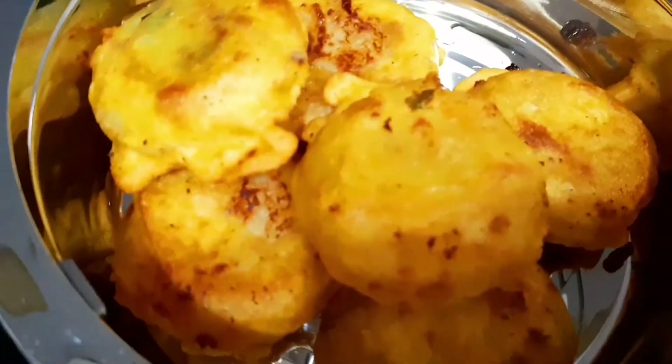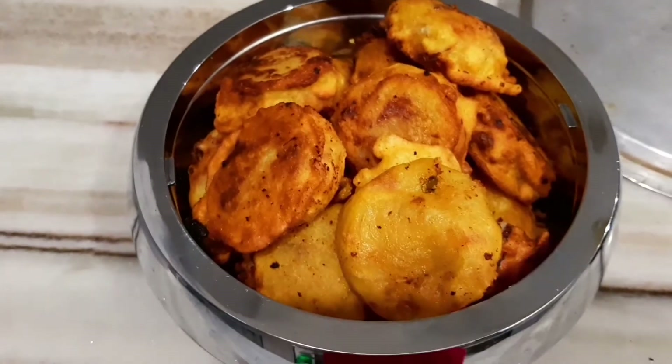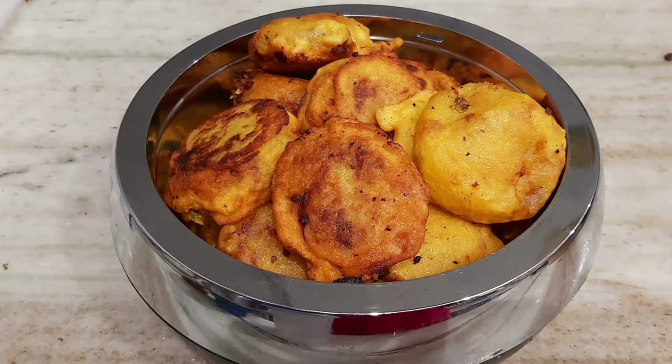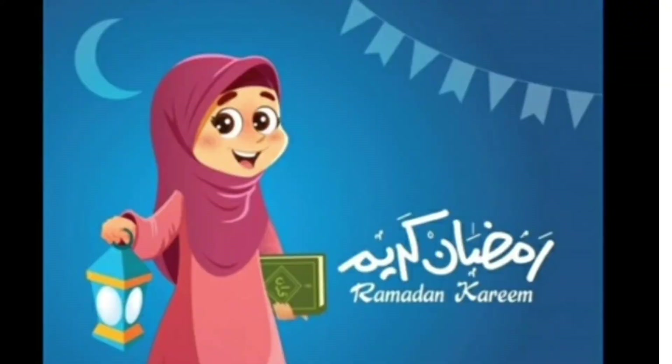I will make a taste of the fish and just give it a taste of the fish. We are going to cook for 4 minutes.